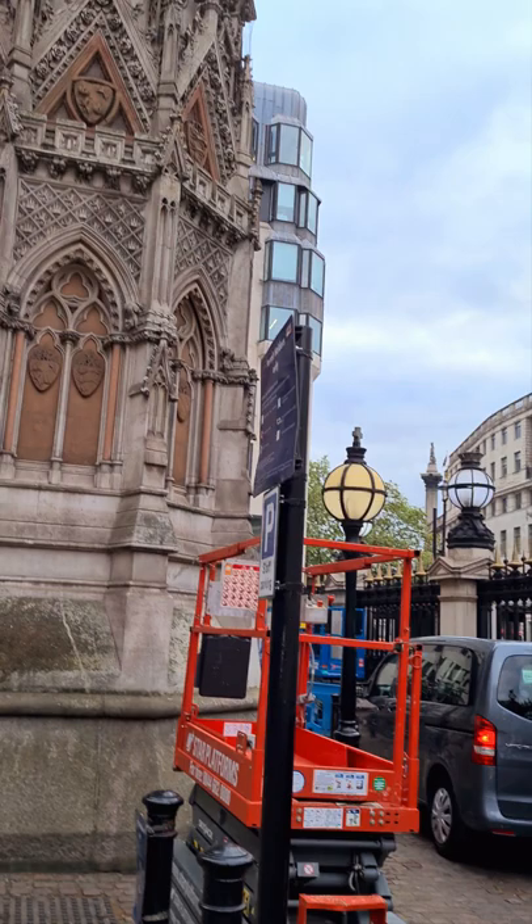It is covered in meshing up there because of the pigeon droppings, as they would just corrode the stonework away.